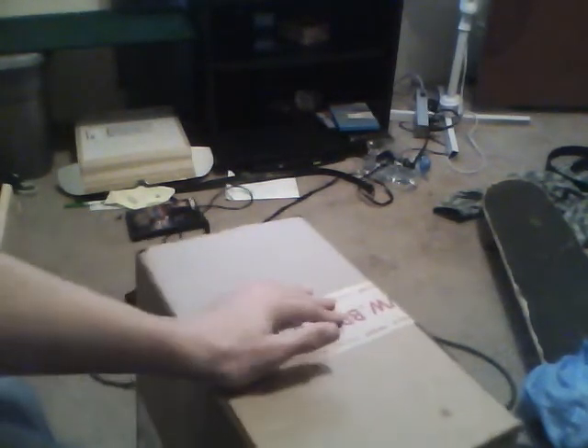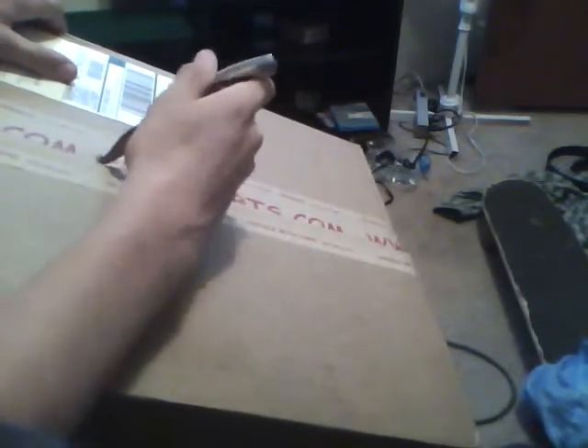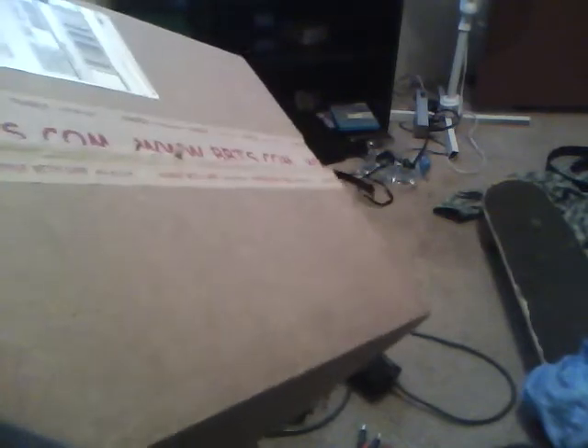Hello guys, the G1 Bumblebee channel here with an unboxing. You can see this is from BigBadToyStore.com. I'm really excited for this because I know what it is, and it's something really important to me. I'm just going to take my knife here and cut it open. This is something really exciting to me. It's Japanese, so take a guess down in the comments if you want, or just wait until it gets done being opened.